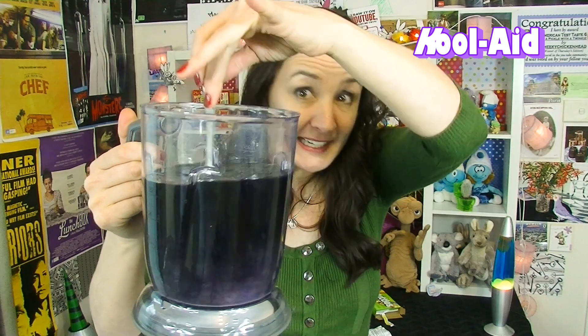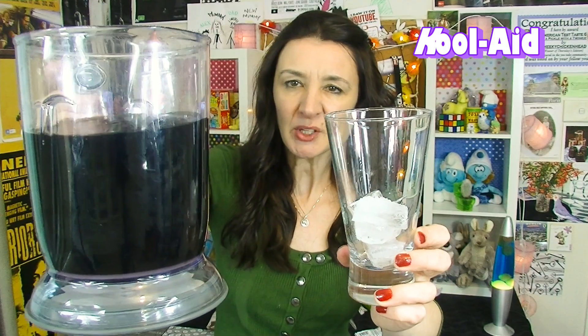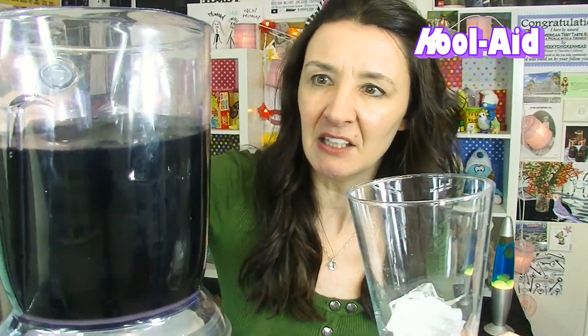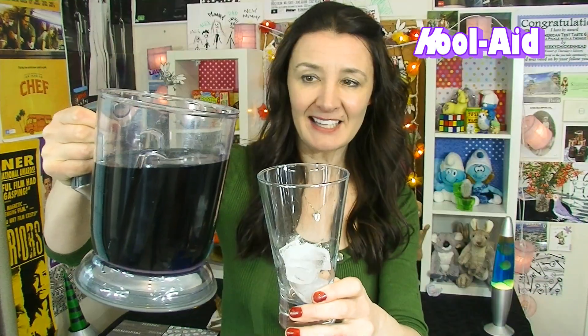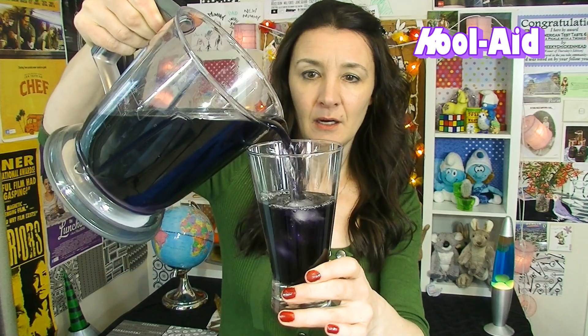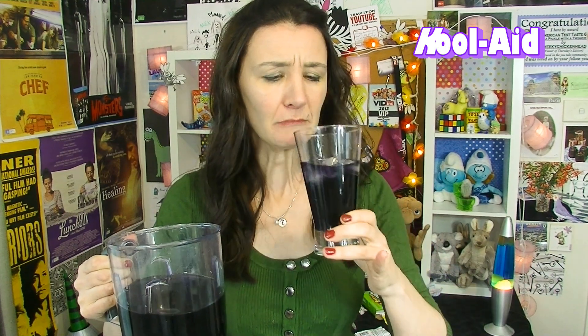This is the biggest jug I could find — it's off my blender. I did have a jug but I've smashed it somewhere along the line. There it is. I've got myself a glass with some ice and look at the color of this — it's quite dark, like a really dark purple. I hope I've made it right. Check that out — oh it smells nice and sweet. Cheers!